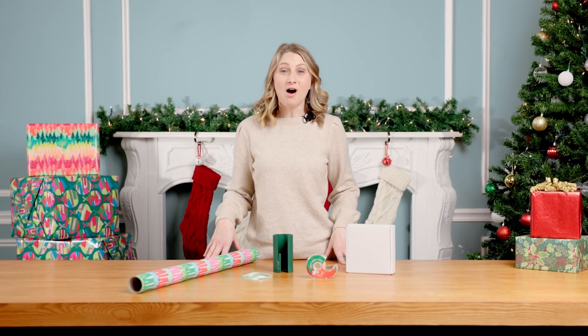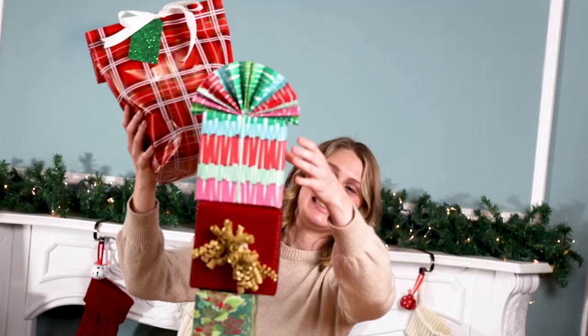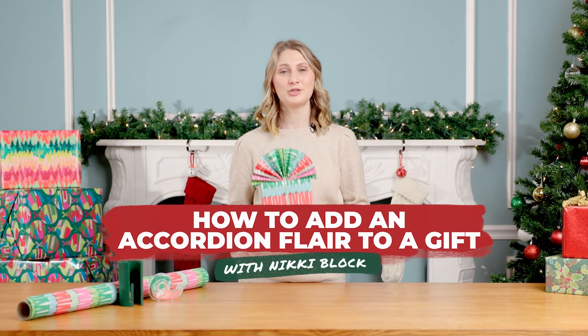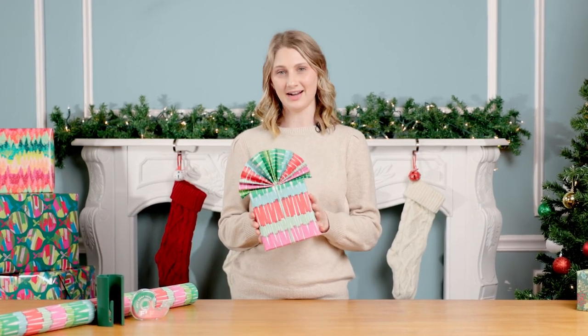I'm excited to share with you my all time favorite gift wrapping technique. I'm Nikki Block, I'm a professional gift wrapper and today I'm going to show you how to wrap a gift by adding a beautiful accordion flare.